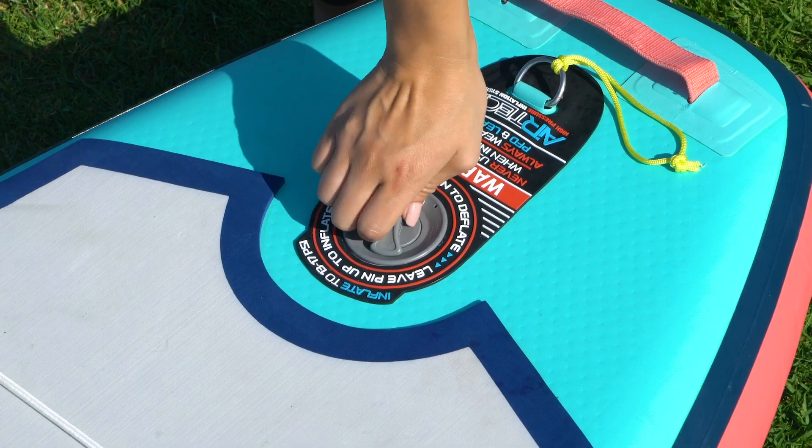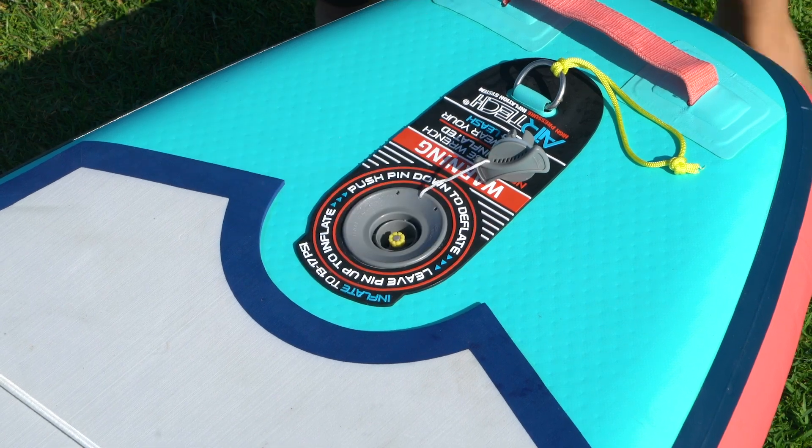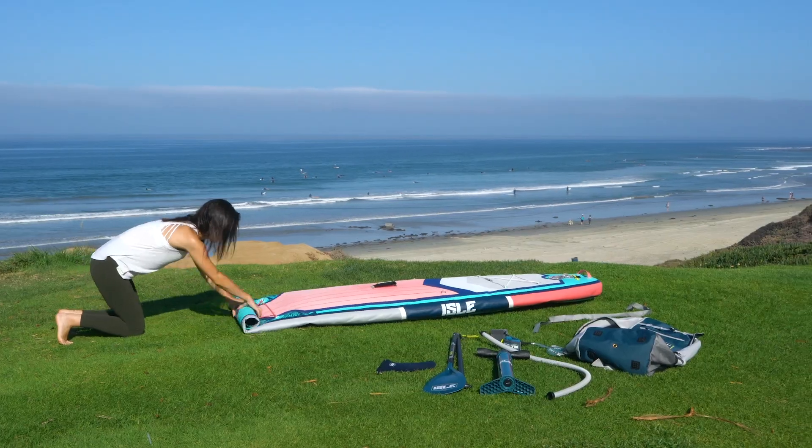To deflate, take off the valve cap and push down on the yellow pin, then twist to lock it in the open position. You'll notice that the air is being let out now.